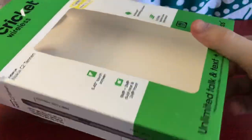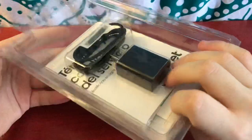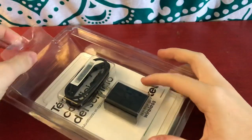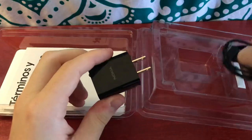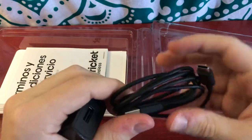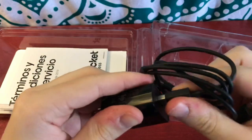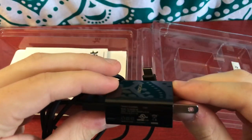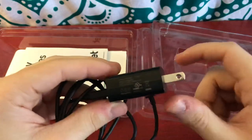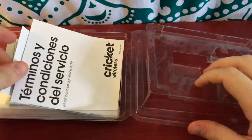When you pull it out, this part is just empty, and in here is the package holding the phone. Starting off, we have the charger. This is a USB-C charger — it's USB-A to USB-C, you plug it into the brick. This charger outputs at 5 volts, 1 amp, pretty much the standard for budget phones like this. You can't really complain for $20.